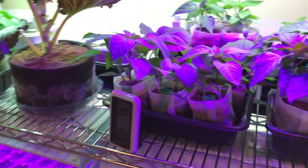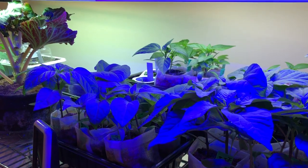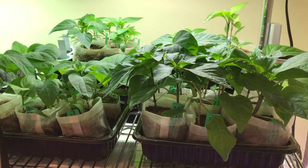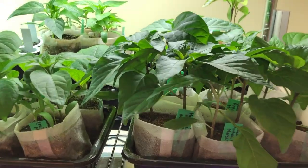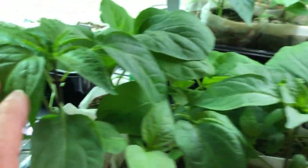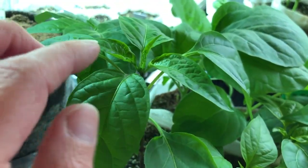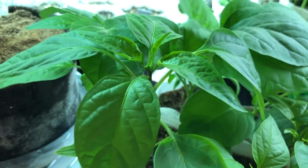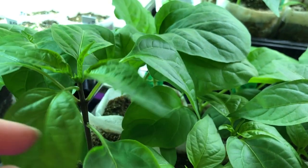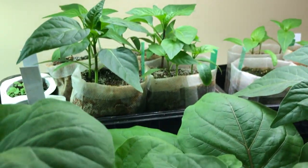And then the shelf is mostly peppers. So these are my pepper plants and they're doing really well. I'll be going through pretty soon and just pinching them back - you can see some of them have several sets of true leaves now. That should encourage some more branching, as you can see it's just a single stem right now.